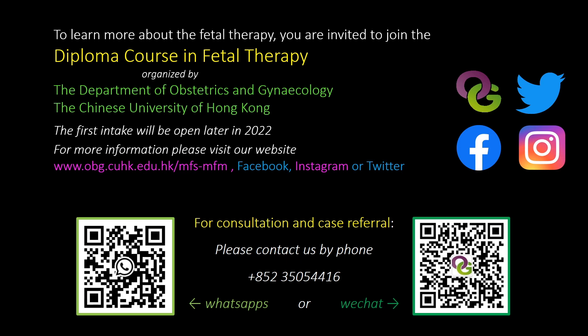Thank you for watching. To learn more about the techniques and fetal therapy, you are invited to join the diploma course in fetal therapy, organized by the Department of Obstetrics and Gynecology, the Chinese University of Hong Kong. Please refer to our website or social media platforms for more details. You can also contact us by WhatsApp or WeChat to make a clinical appointment or refer patients to us.